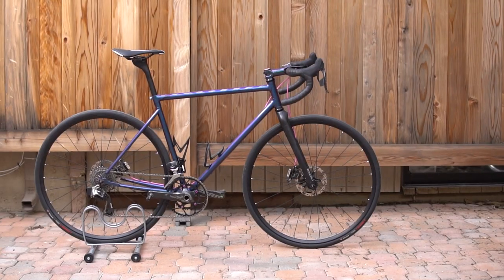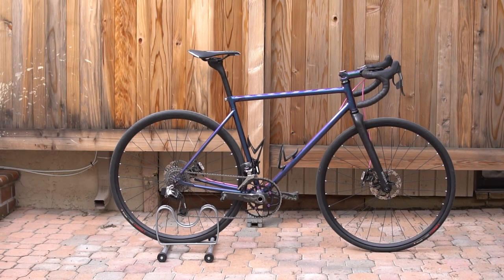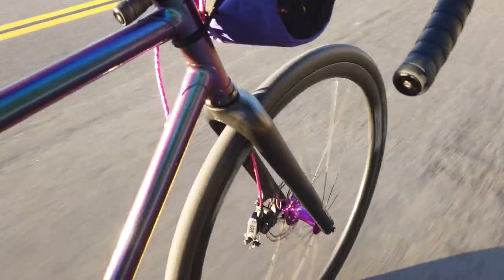Welcome to the episode of Locked In. This video is honestly not clickbait. I never thought I was going to be making this video, but here we are. This video is going to be talking about why I am selling my custom-made steel all-road gravel bike build that you guys have seen on this channel. I've ridden it for over 4,700 miles, but I think it might be time for a change.